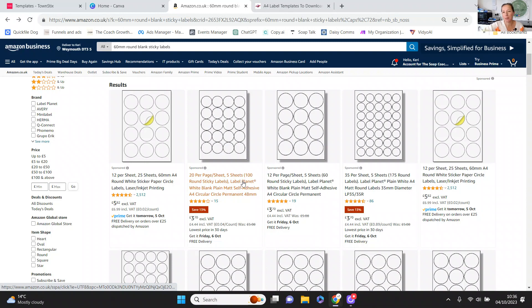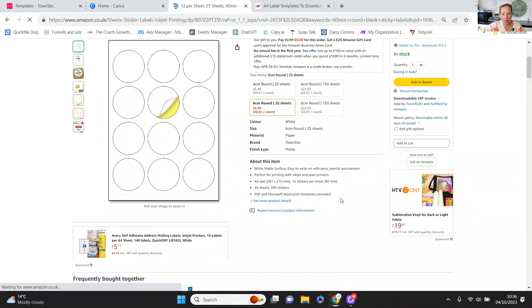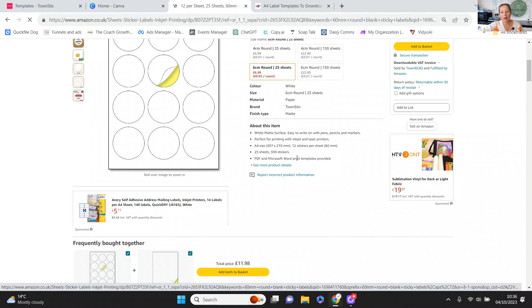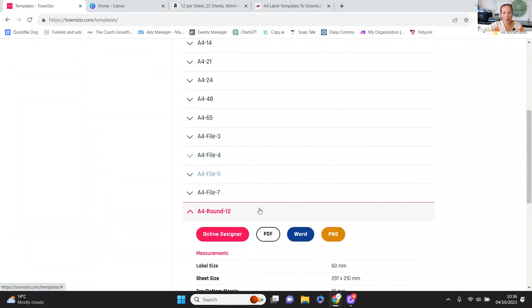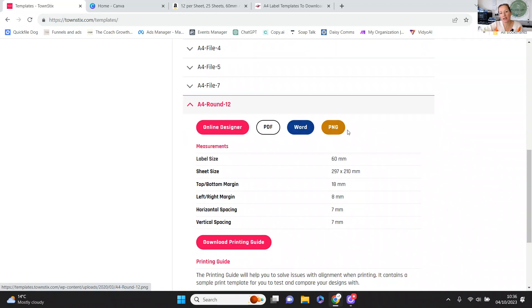Most suppliers provide templates — it's quite straightforward. Some will only give you templates in PDF form, some will do it in PNG format which is a much better option for Canva. This one here is Town Sticks. I know from Town Sticks they do PNG templates which is much easier, but you can see here they actually do PDF. I'll use that one because it's a really good way to show you how it all works. You can see it says PDF and Microsoft Word print templates provided. What I'd suggest is order your labels and then go to the website of your manufacturer. In this case it's Town Sticks and I'm looking for an A4 round 12-label template.